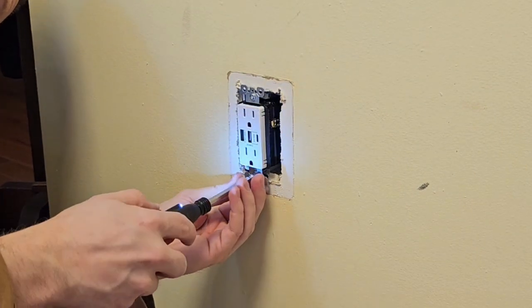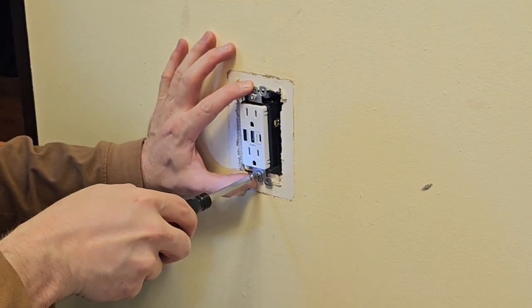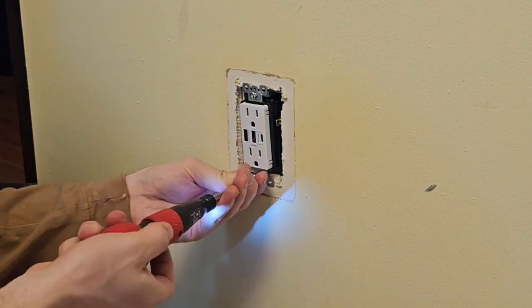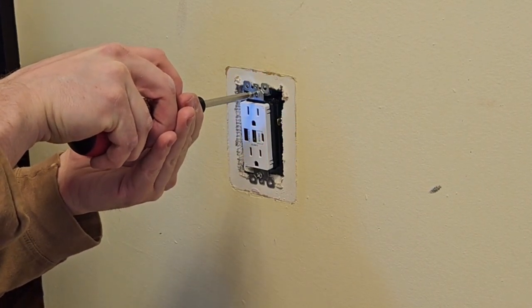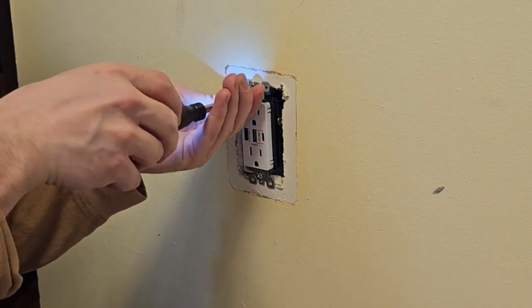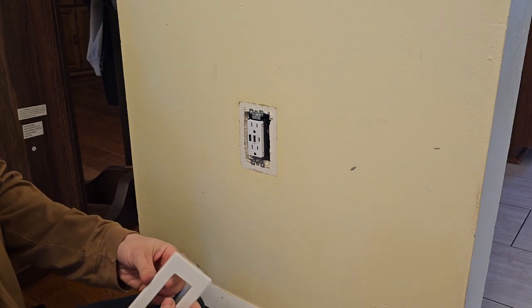There are some really long screws here where the electric screwdriver is really going to come in clutch getting them all the way tight. Also at this point, make sure the receptacle is centered in the box so your plate is going to cover any openings. There's a little bit of play on receptacles — on either side you've got about a quarter inch where you can tilt it back and forth.